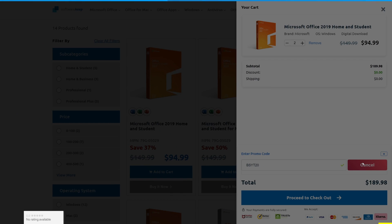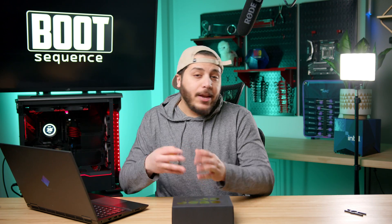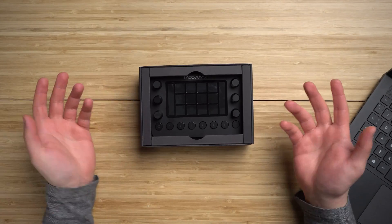Just add the stuff to your cart, click on the enter promo code area, enter the promo code, and click apply. Thanks, Software Keep! So this is the Loup Deck Live. I also have the Live S, and Loup Deck has a bunch of other models too, but most of my testing was done on the Loup Deck Live, so let's open it up.